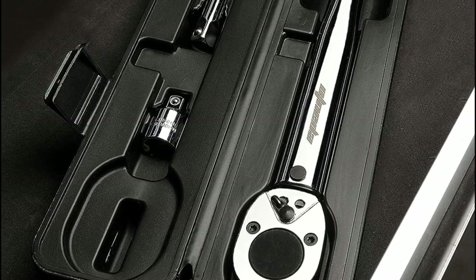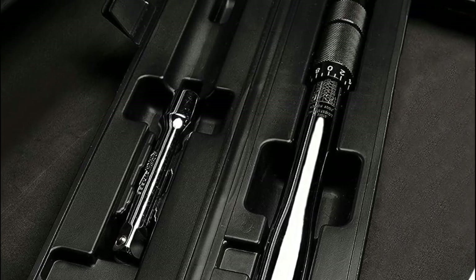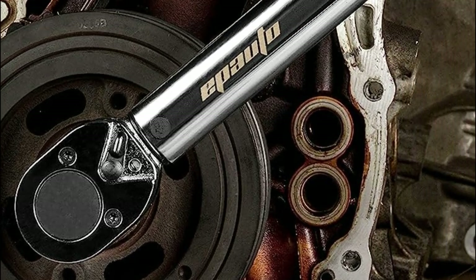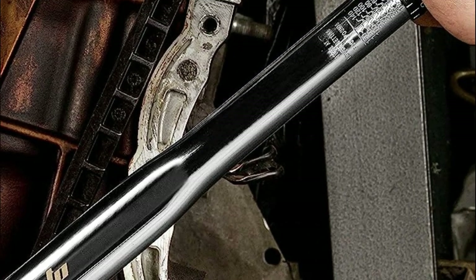With these torque wrenches, you can confidently tackle various maintenance tasks, knowing that they have been crafted and tested with utmost care and attention to detail. The combination of outstanding performance, convenience, and durability makes them indispensable tools for professionals and DIY enthusiasts alike.